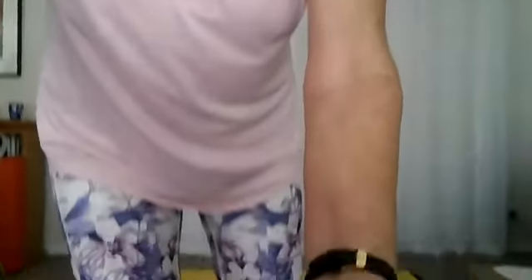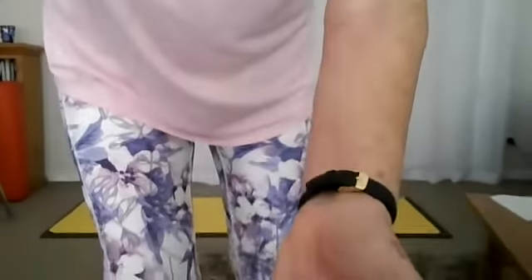Today we're looking at knees — cranky knees. Those ones where your knee just goes on you. Sometimes the knee literally goes on you, sometimes it just gives you a whole lot of pain.